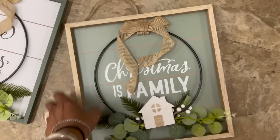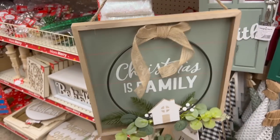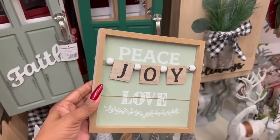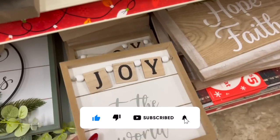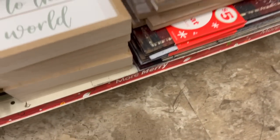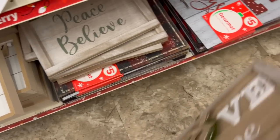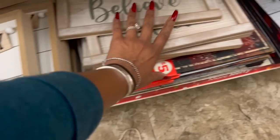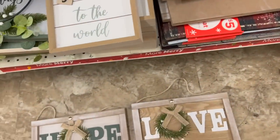This one says 'Christmas is Family' — a hanging wood decor piece for five dollars. How cute is that? I really like that a lot. They have wooden decor pieces for three dollars: 'Peace,' 'Joy,' 'Love,' and also one that says 'Joy to the World.' Over here they have one that says 'Love Hope Faith' — adorable, five dollars. And they have 'Hope Peace Believe' — I like that too, those are five dollars.